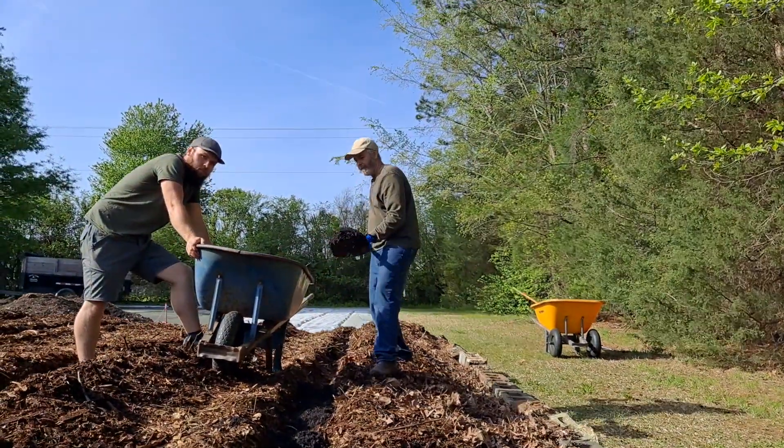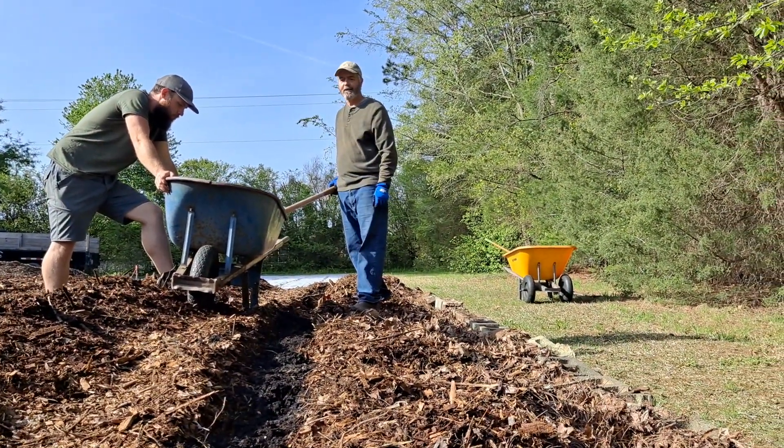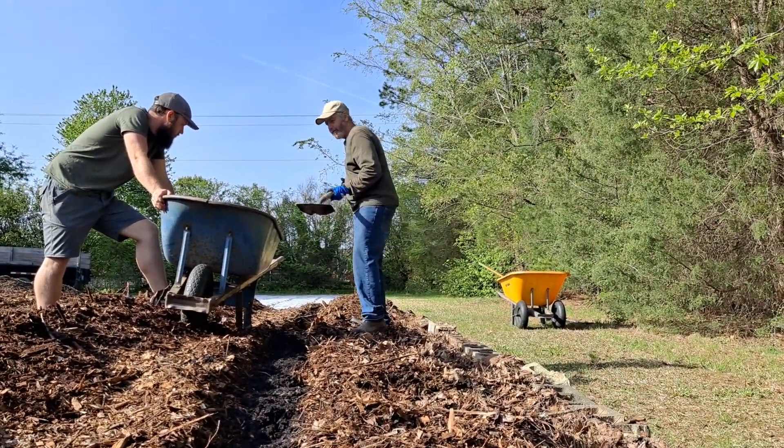And you're going to see awesome potatoes come here. I'm going to prove everybody wrong that doesn't like the wood chip method, because I've done it and it works. Especially for potatoes — potatoes love this stuff.